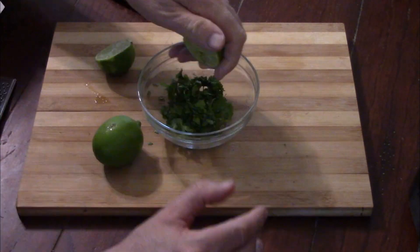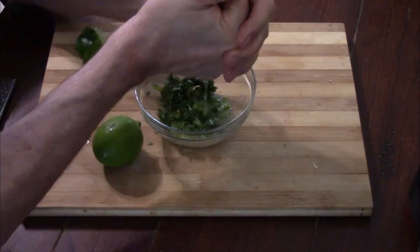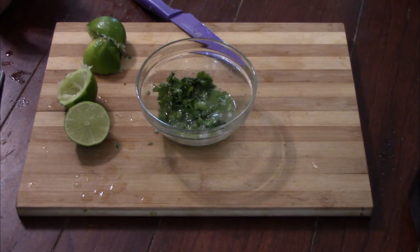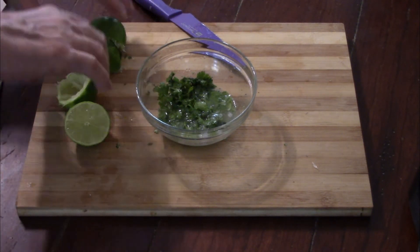I didn't have a juicer so I did it by hand, splashing lime juice all over the place, but we just kept going until we got to where we needed to go. Truth be told I could have used a little more juice — live and learn for next time.